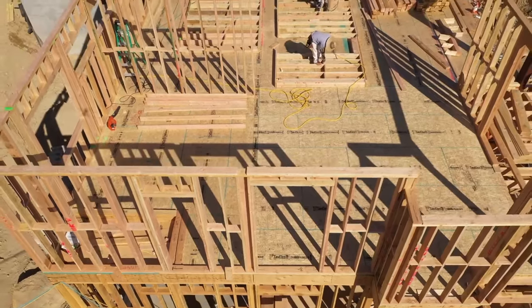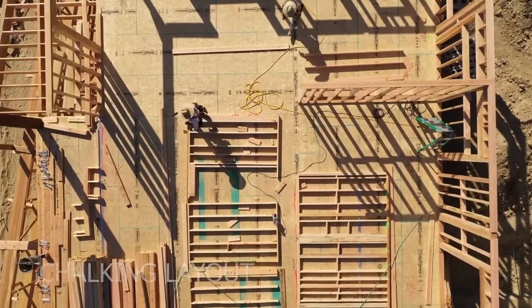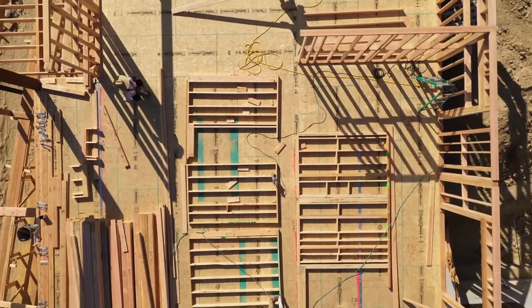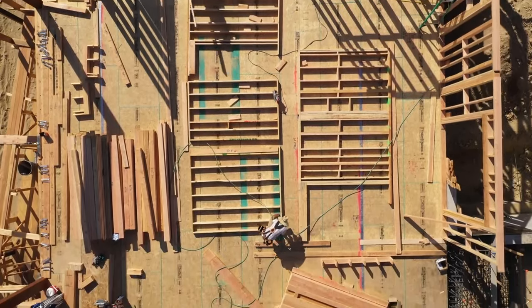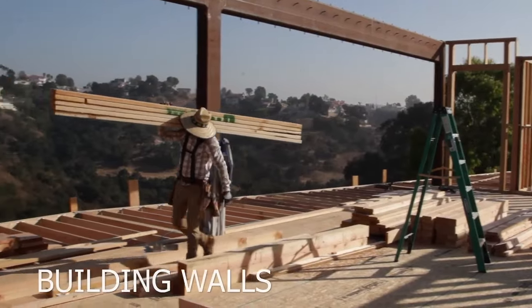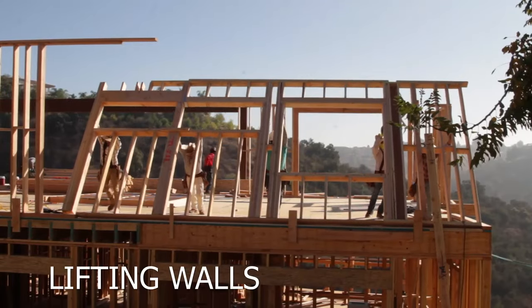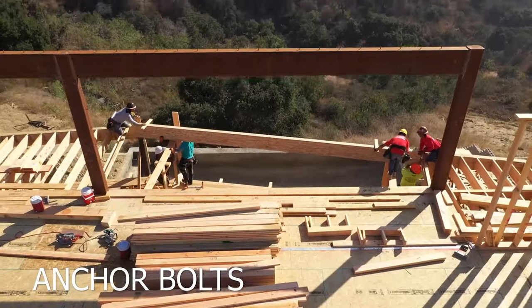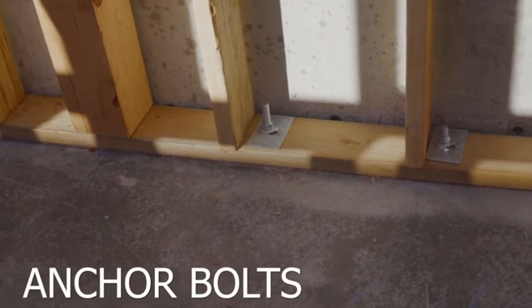On the second floor, things take a different turn. Here we have a wood subfloor. Our first step is meticulously chalking out the layout of the exterior and interior walls — you can see portions of it being chalked out right here. Once the layout is snapped out, we build the walls on the floor and carefully lift them into place. For walls sitting on the concrete foundation, we anchor them in securely with anchor bolts and lock them into place.